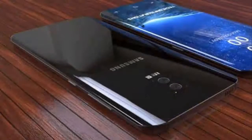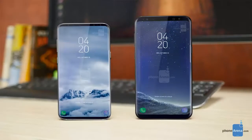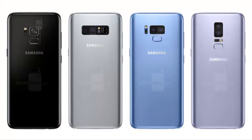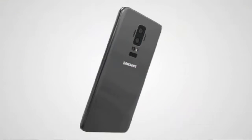Now talking about the processor — it will come with the latest Snapdragon 845, with 4GB and 6GB RAM variants possibly available. The company has also announced steps to increase battery performance, so let's hope to have a decent flagship.